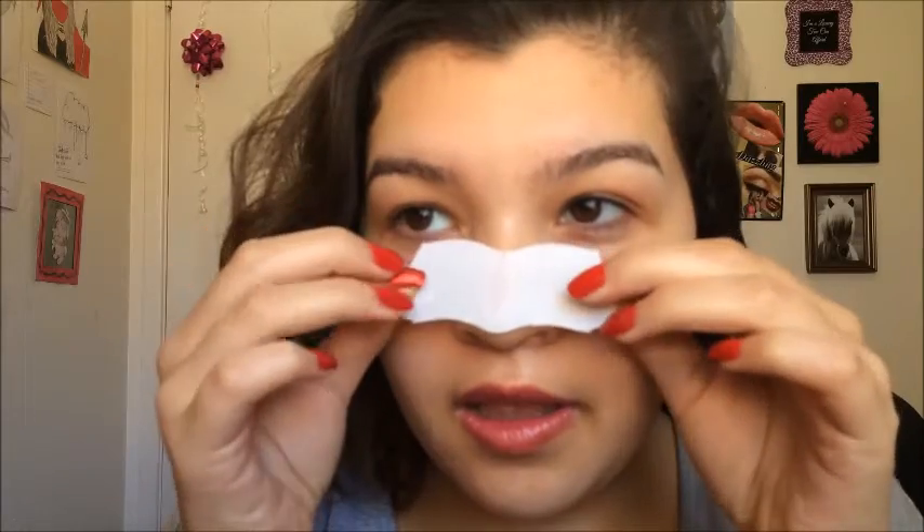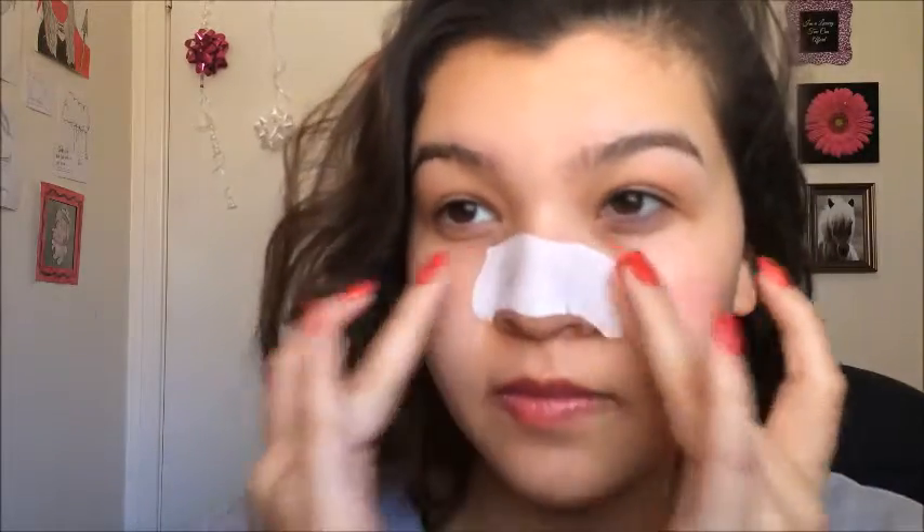I'm going to take the strip off the clear wrap and apply it. Step number four: let it dry for about 10 to 15 minutes until it's stiff to the touch. Get back in 10 minutes. Alright, the 10 minutes is up and we're going to go ahead and peel this off.